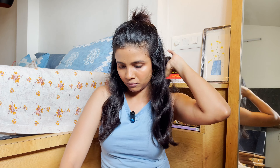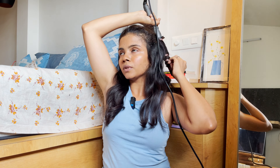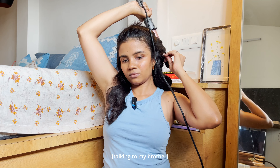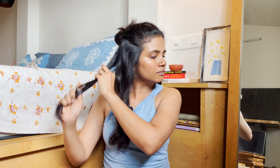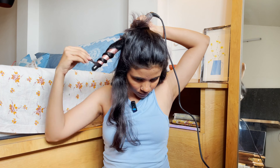Just as we did in the lower section, divide the middle section into two parts — left and right. Let me comb it again first. I forgot to apply the protective spray, so let me do that before curling the middle section.